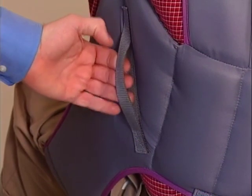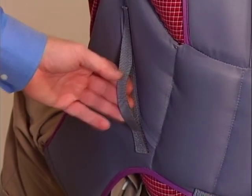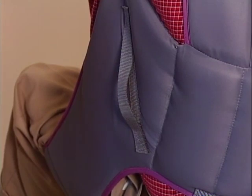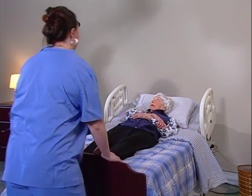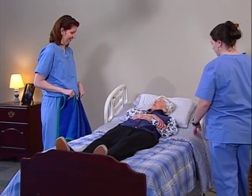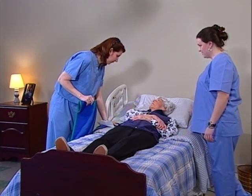Most slings have reinforced grab straps sewn into the back to assist you in guiding your resident. And although Invacare lifts and slings have been designed so they can be safely operated by one caregiver, it's recommended that two caregivers perform all resident transfers. Before you attempt any kind of lift, make sure that you understand the resident's limitations and their ability to assist the transfer. It's a good idea to communicate with the resident throughout the process. If you explain each step as you work through it, your resident will learn the routine and become comfortable with it.